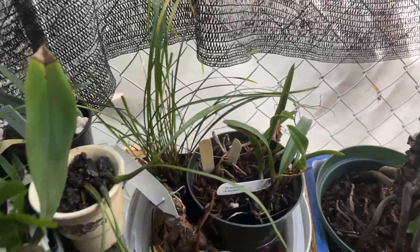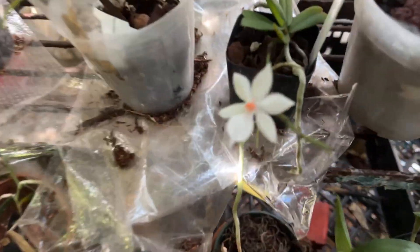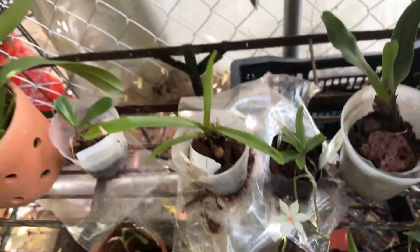I need to get that out of there, but those need the moisture. And that flower still looks nice and pristinely white.